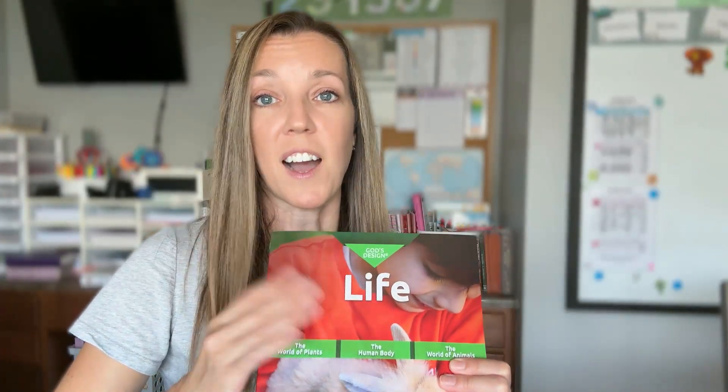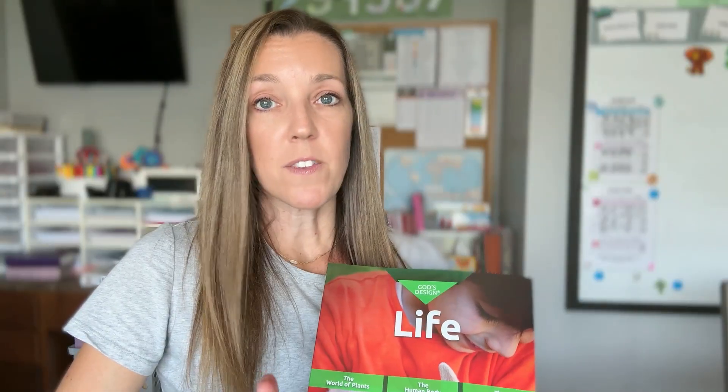I'm sharing and flipping through one specific book, God's Design for Life, but this will give you a really good picture of the amount of work and reading involved, what the experiments are like, what ages this curriculum is perfect for, and how Masterbooks helps students make meaningful connections between the Bible and the world around them.